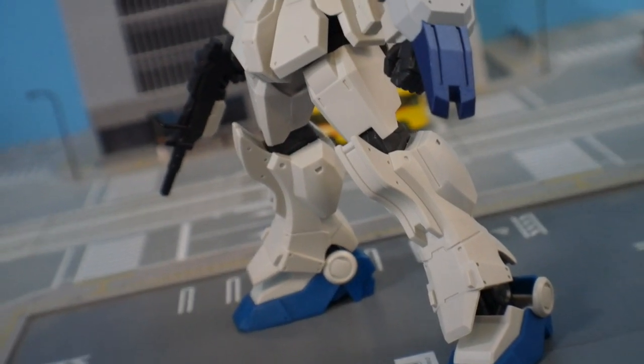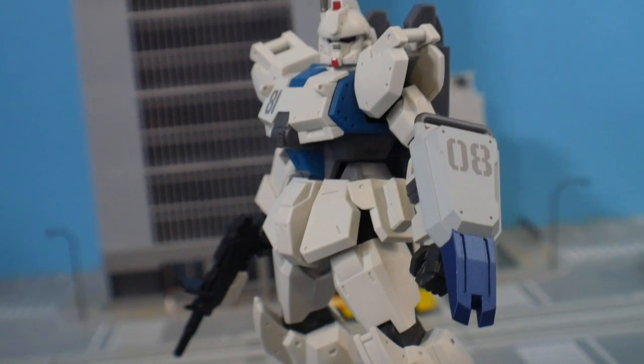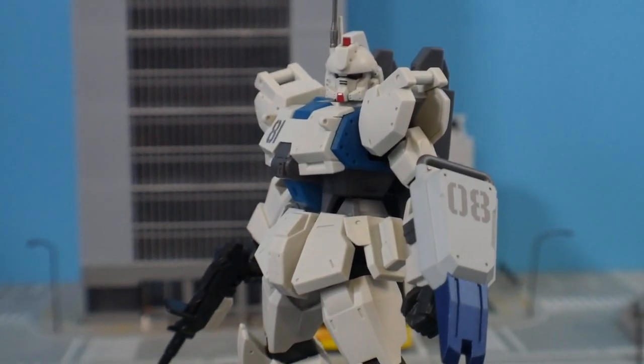I think in the past I gave a lot of these kits a rough time. Wave one especially didn't really do much for me. Wave two was okay. Wave three was one of the better ones — it had the Easy Eight, which I really liked, and the Wing Gundam Zero. Wave two was fun because it had the Death Scythe, which was fine.